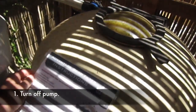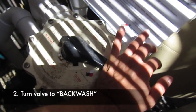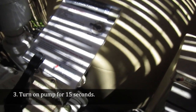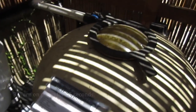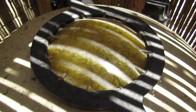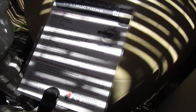Let me place this here. So we'll turn off the pump. Then step two: move the gauge here to backwash. Turn the pump back on. It says turn on pump for about 15 seconds, so let's wait about 15 seconds. Okay, that's about 15 seconds — turn off pump.